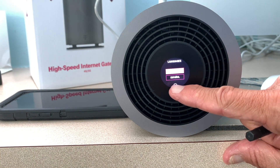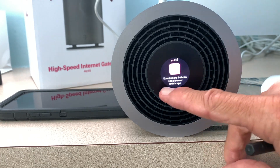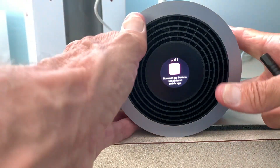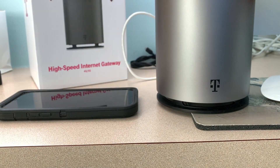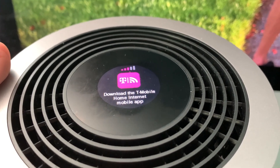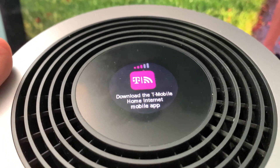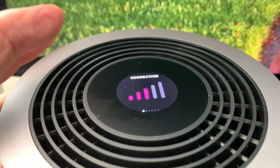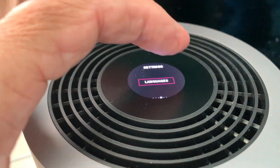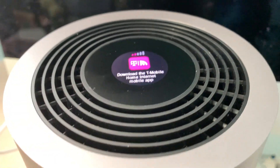I'm going to go ahead and choose English and hit that little button. Then it says download the T-Mobile home internet app. On the top of the device it shows download the T-Mobile home internet mobile app — I can see I have three bars. Looking at the connection: no devices, battery, languages — we've set it. No alerts and no messages. And then it's telling me to do the download.